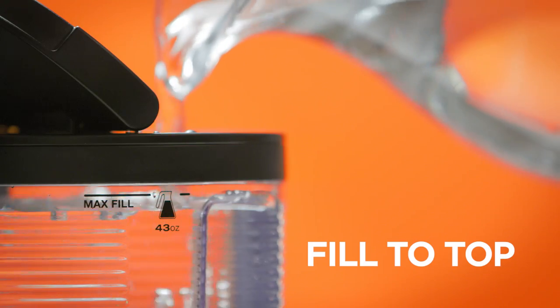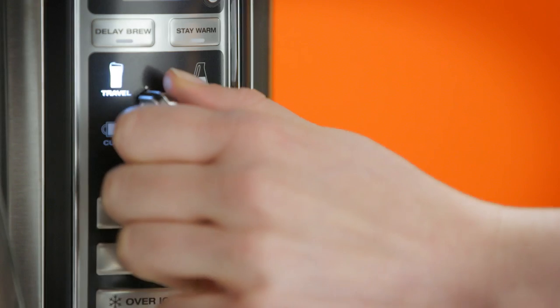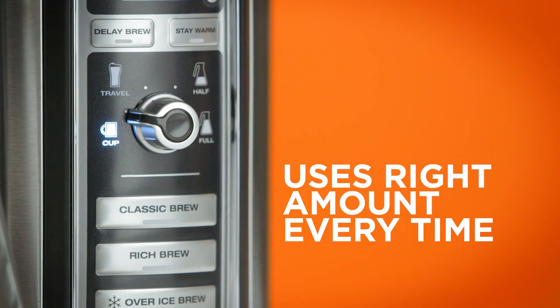When filling the reservoir, you can always fill to the top. The Ninja Coffee Bar is designed to use only the specific amount of water needed for each size and brew type.